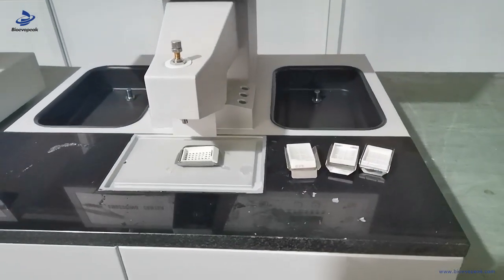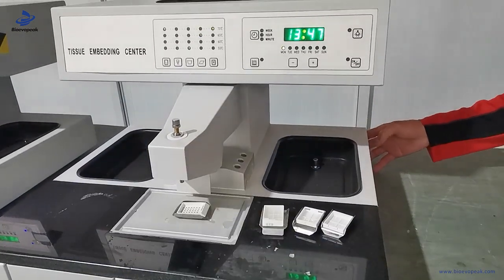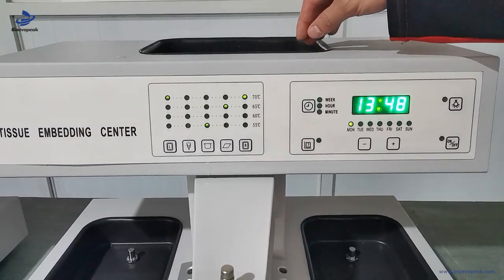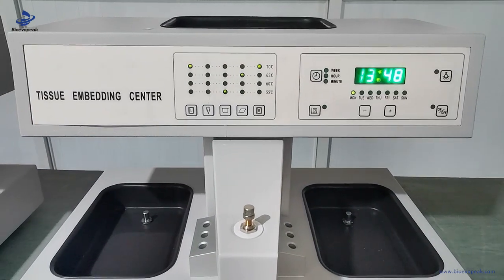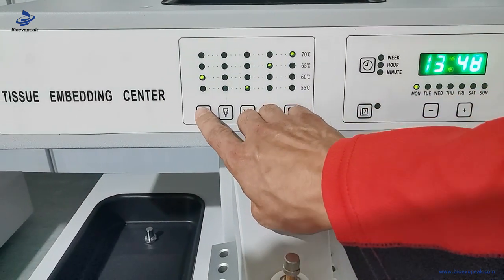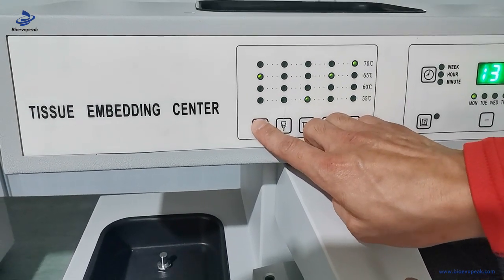Now let's introduce how to start the machine. Firstly, put the paraffin block in the paraffin station. Then we adjust the temperature of the different parts. The left heating box temperature is from 55 to 70 degrees.